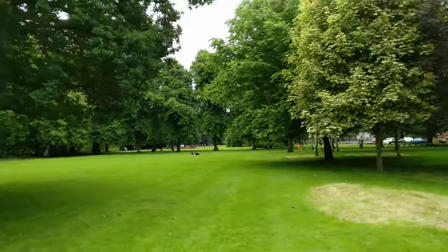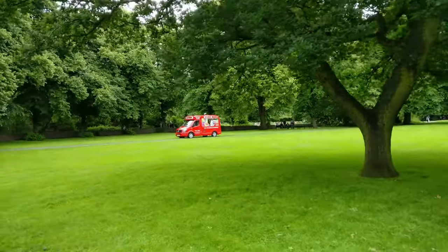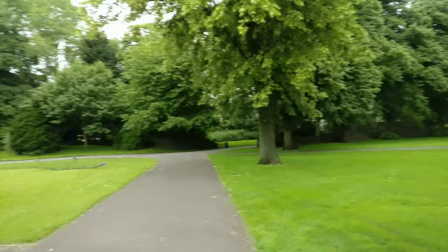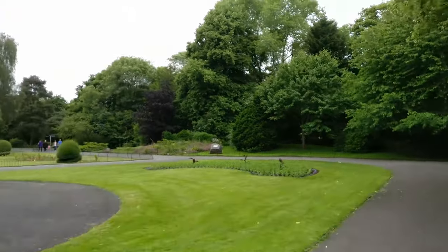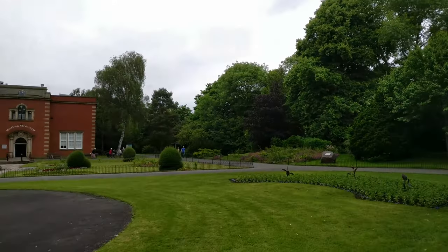Lots of people in the park today so I'll probably get shouted at for filming. Just as a note, when I started to record it said that it was capped at 10 minutes for 4K recording — so that's good to know. You're not going to get more than 10 minutes of clip out of this on 4K.